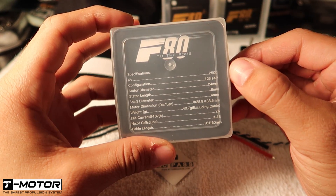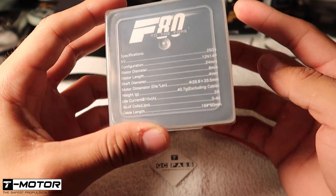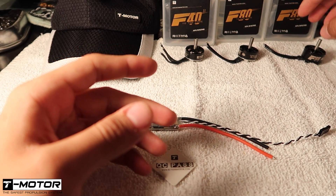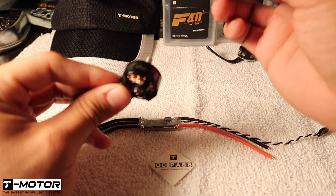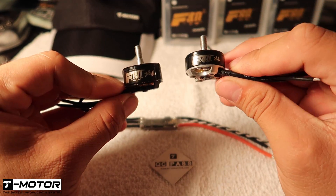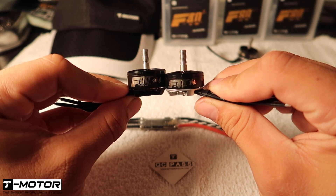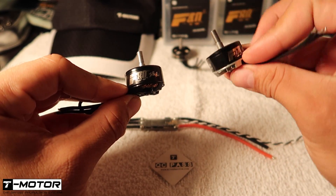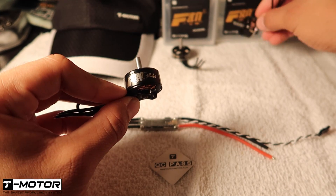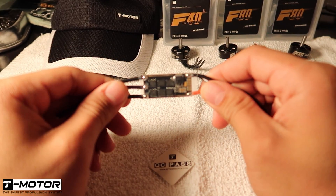For those that don't know, here are a few specs: these are the 2500 KV edition, they have a stator diameter of 24 millimeters and stator length of 8 millimeters, making them a 2408 size motor. Just for comparison, here's the F40 Pros next to the F80s — as you can see it's a lot taller — and here's the F60 Pro, slightly taller. Let's slap these on a fresh build.